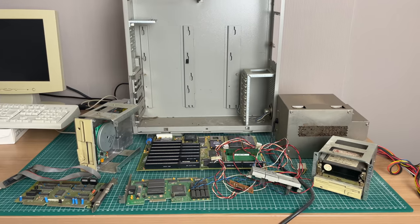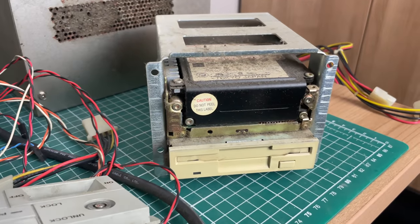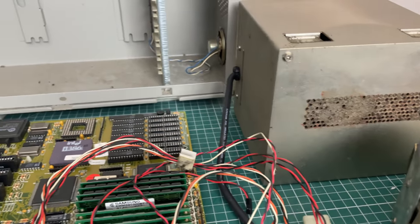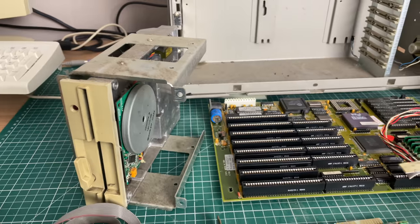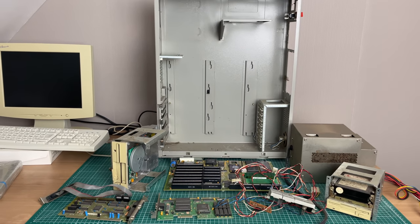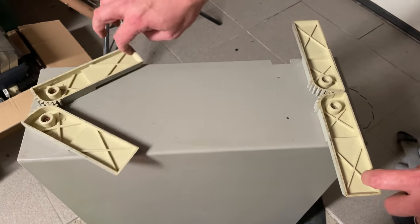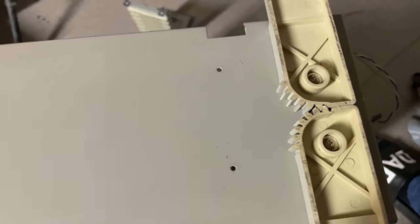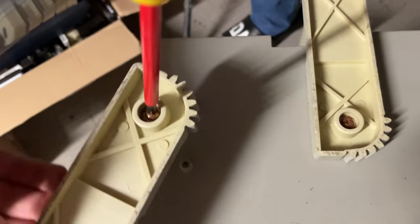Now that we have everything out of the case, we can take a look at all the individual components. They are a bit messy and will need a proper cleaning - there's a lot of dust accumulated on the hard drive, the power supply, and various pieces. The motherboard seems reasonably okay except for the barrel battery. On the bottom of the case we also have a pair of feet that can expand and retract, though the screws are in quite rusty shape and will probably need replacing.